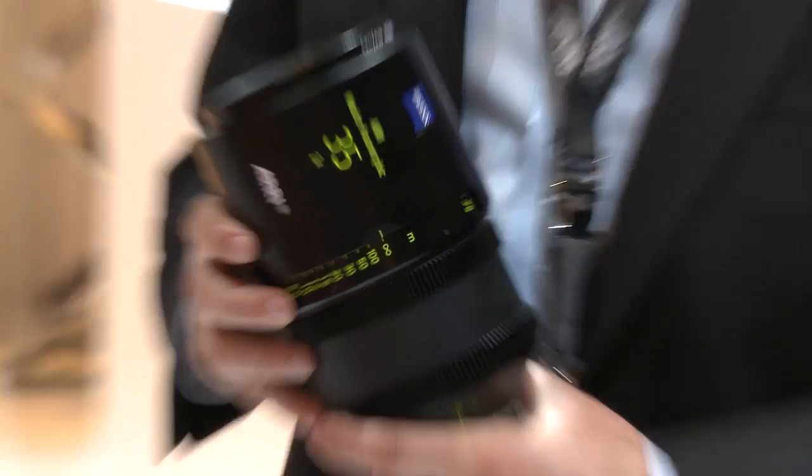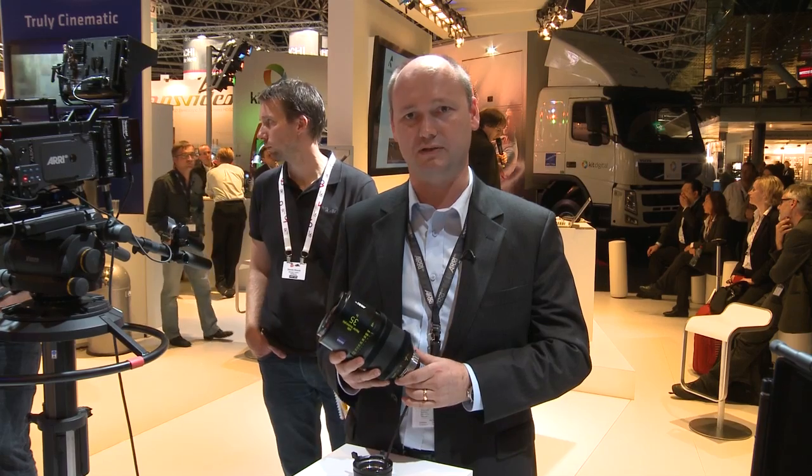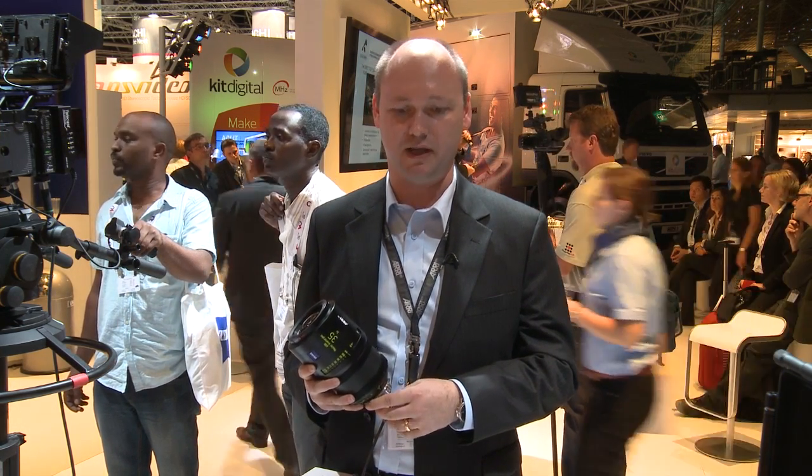It's the ARRI Master Anamorphic — seven different lenses from 35mm up to 135mm, all with a T-stop of 1.9. These lenses are designed completely from scratch, and it's the first time that we have designed lenses for digital cameras. It's the first time that we provide the market with truly digital anamorphic lenses.